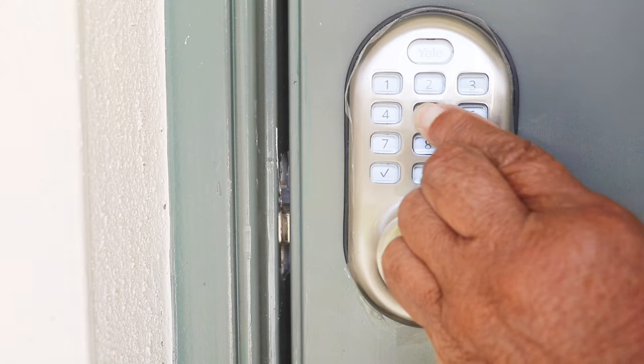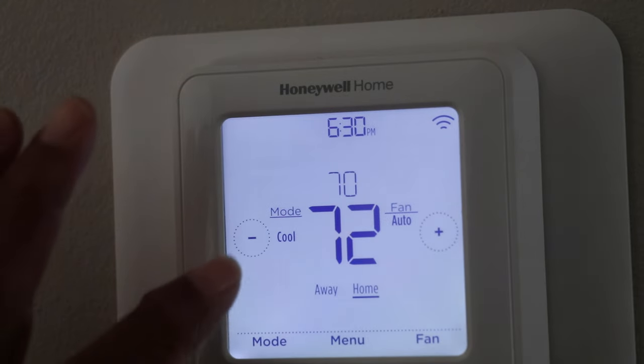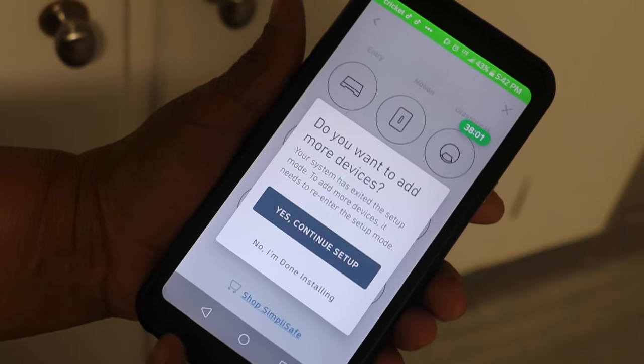Nowadays it seems like you can connect just about anything to your smartphone — the front door lock, the thermostat, even refrigerators can be connected to your smartphone. But in today's video I've got something special I want to share with you, and it's a project that you can do yourself. I'm gonna tell you all about it coming up next.